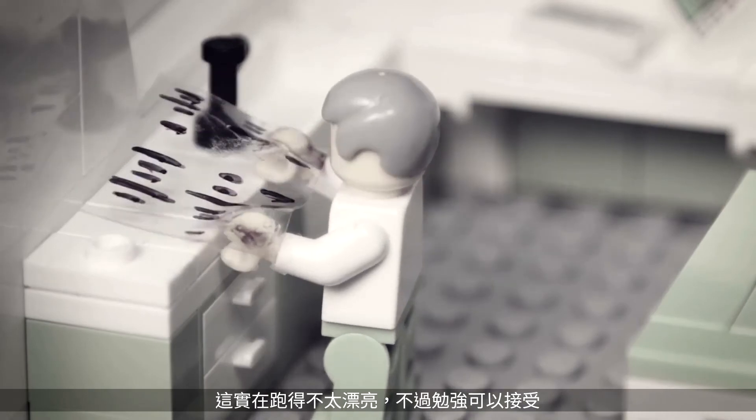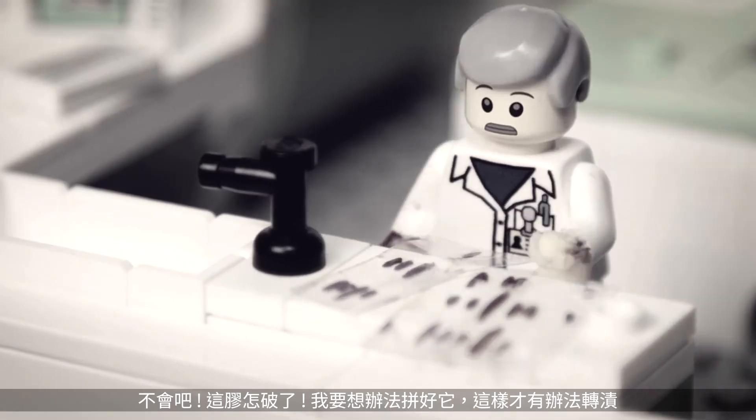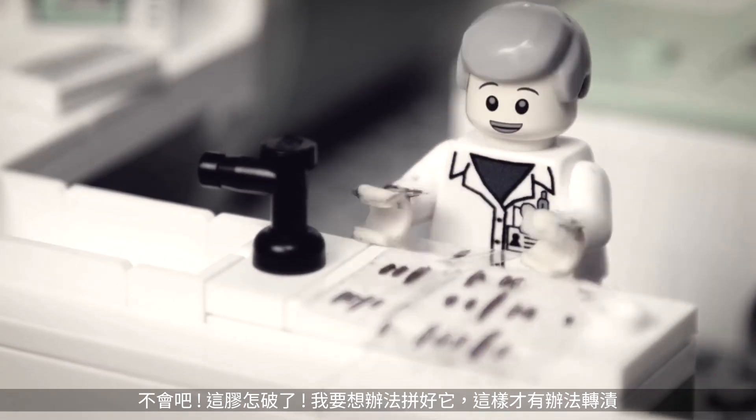Bands are a little streaky, but it'll do. The gel is tearing — got to try to put it back together for the transfer.